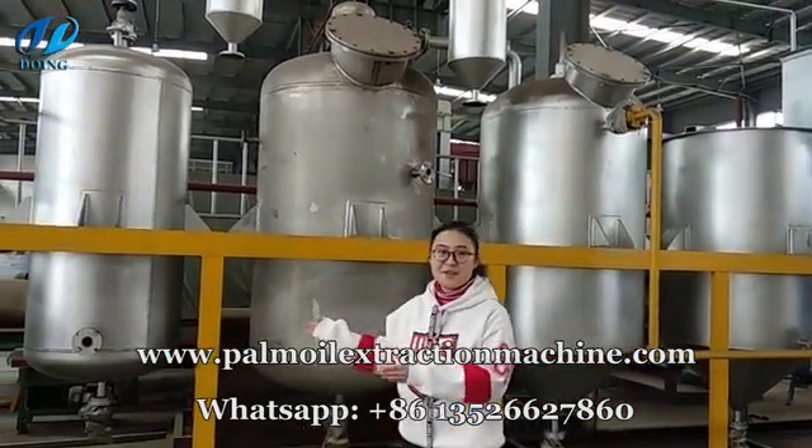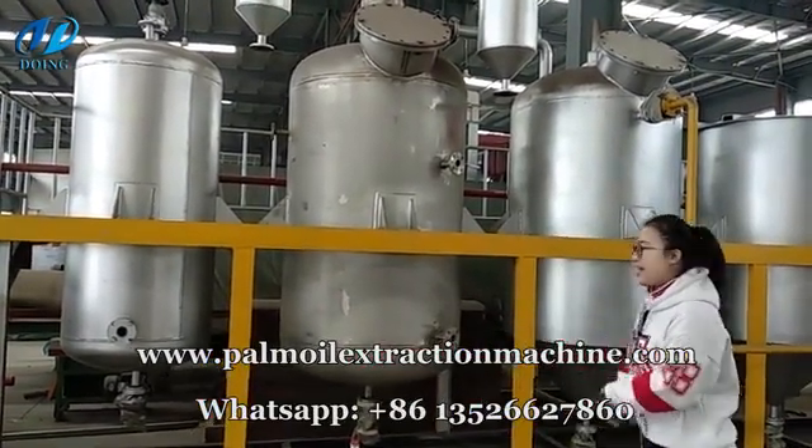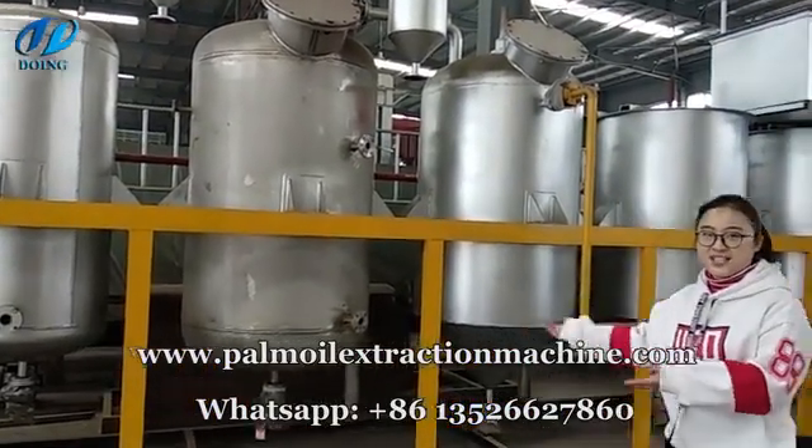This is the steam generator for producing steam for the deodorization pot and decolorization pot. Until now, the whole refinery process is finished.